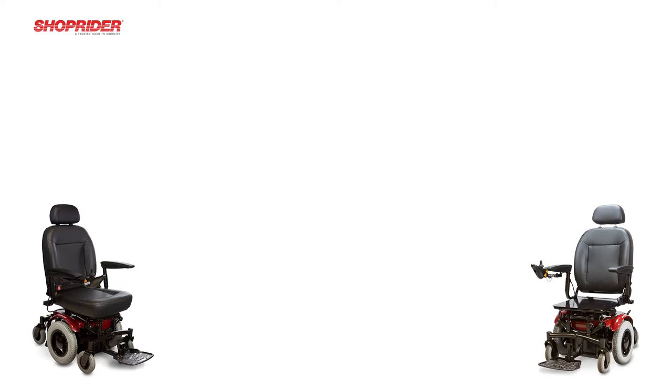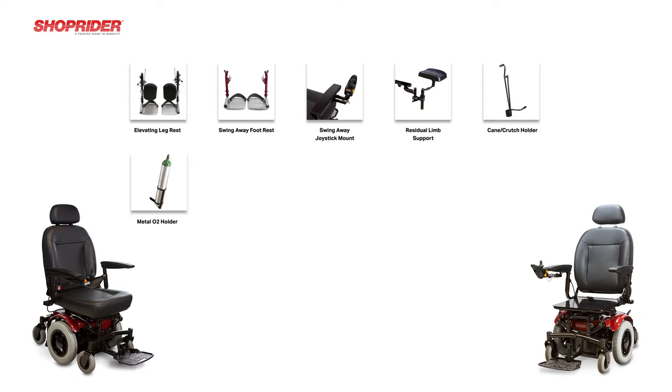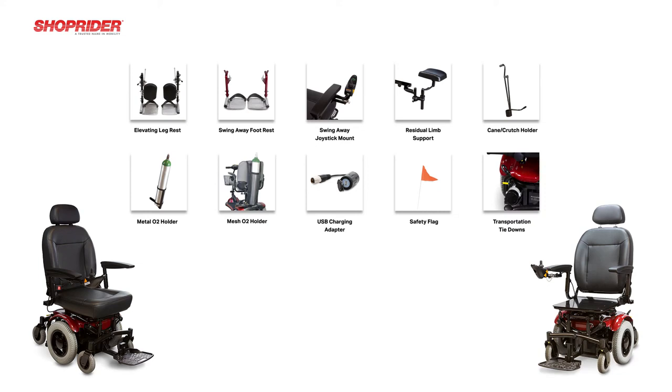For the 6Runner 14, we carry the following accessories: swing away elevating leg rests, swing away foot rests, swing away joystick mount, residual limb support (also known as a stump support), cane and crutch holder, metal O2 tank holder, mesh O2 tank holder, USB charging adapter, safety flag, and transportation tie-down package.